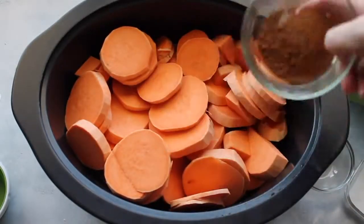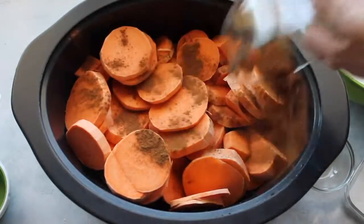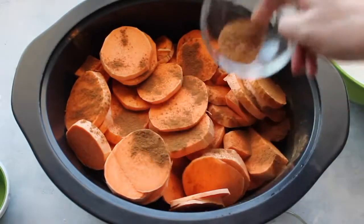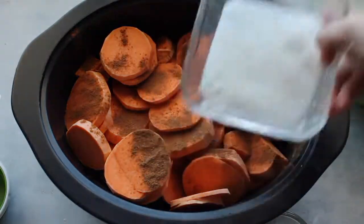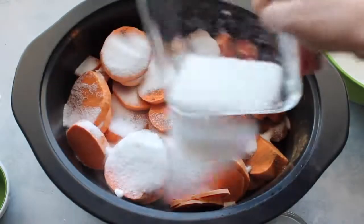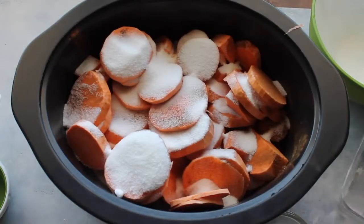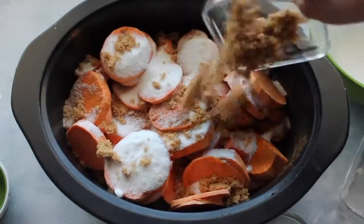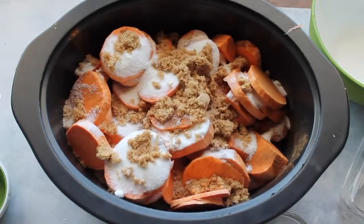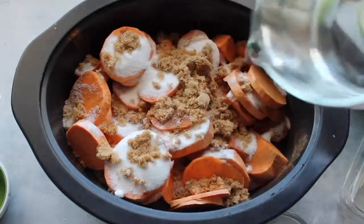First add about a tablespoon of cinnamon sprinkled right on top, then a teaspoon of nutmeg — don't forget this, it makes it taste so good. Then three-fourths cup of sugar and one-third cup of brown sugar.